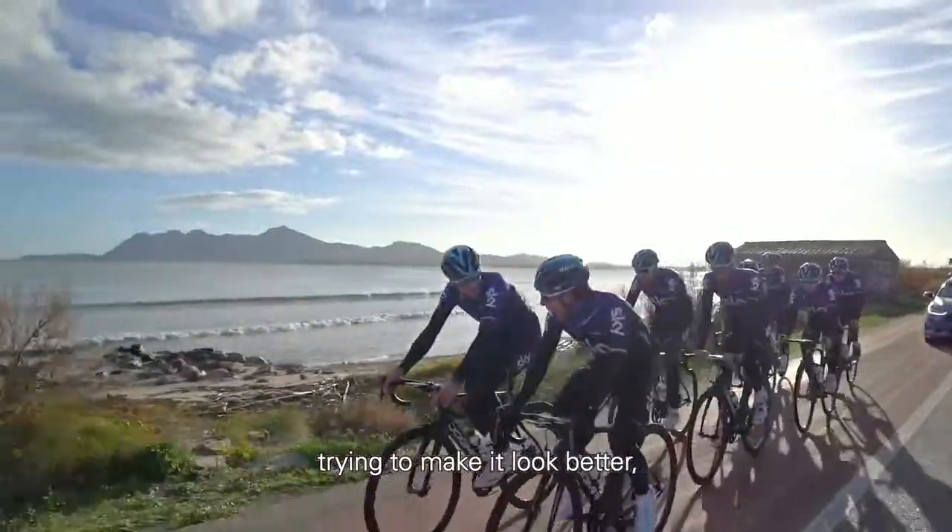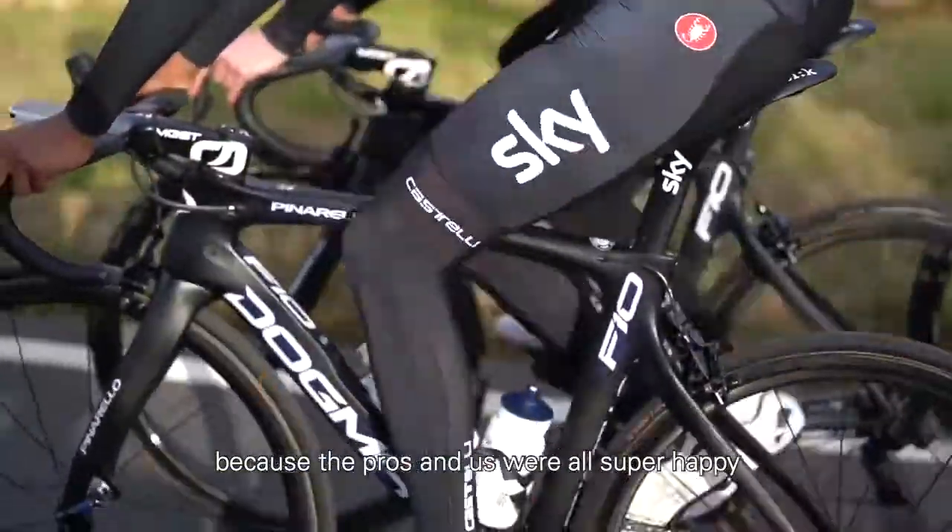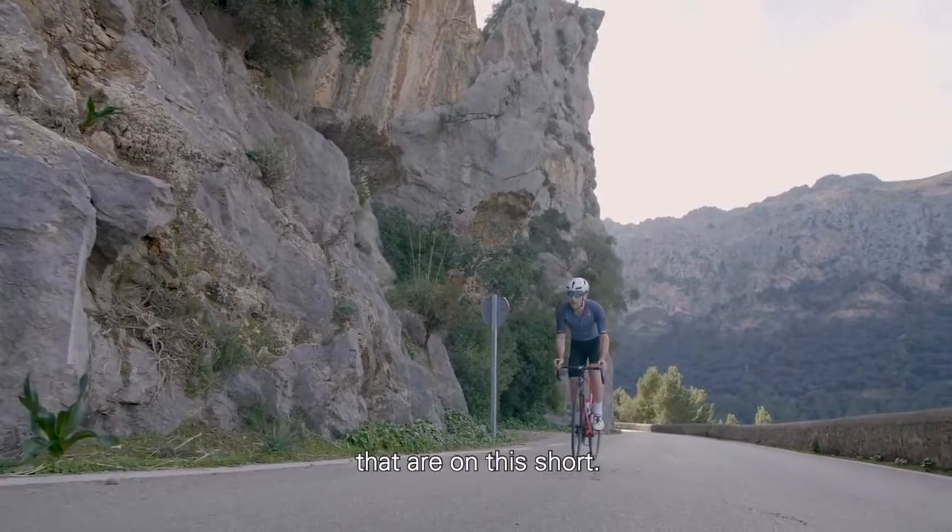Next, we worked on the overall flow and lines of this short — tried to make it look better. The fabrics remain the same because the pros and us are all super happy with these premium fabrics that are on this short.